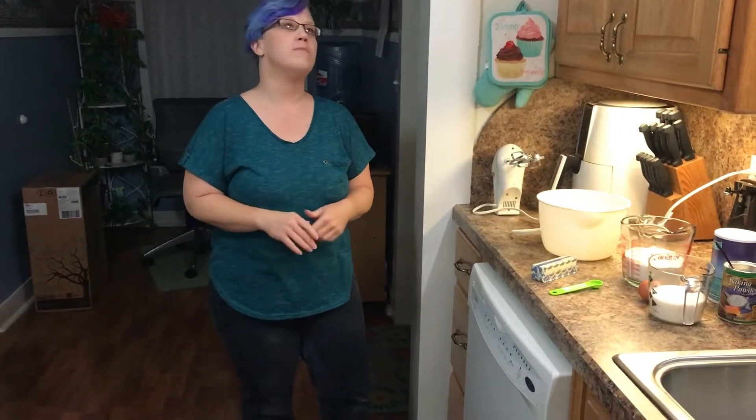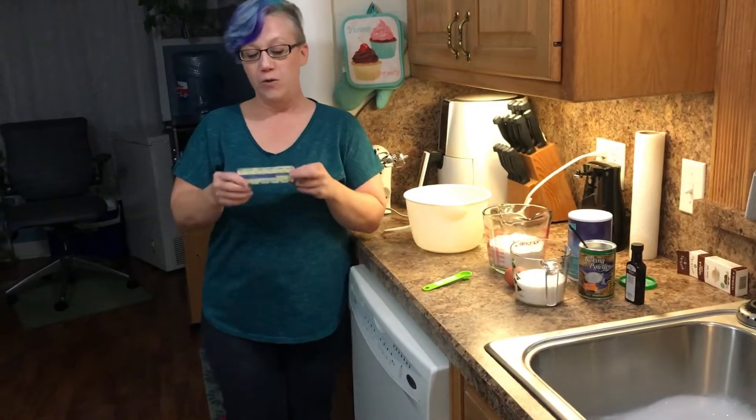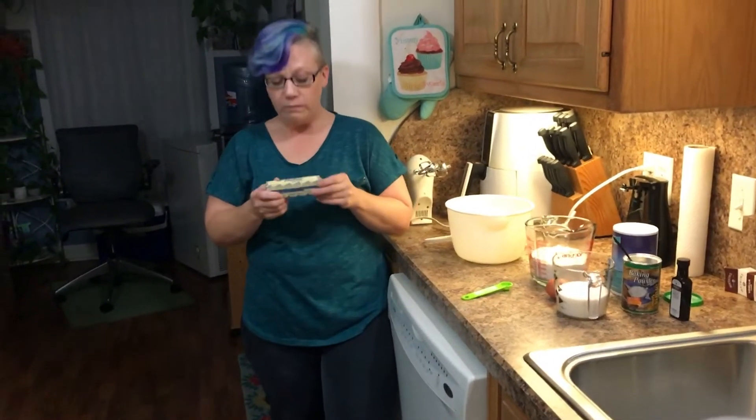Today we're going to do fall sugar cookies. We normally do Christmas cookies, but since Christmas comes with all kinds of crafts, I hate to waste it. So this is something that kids can do with their parents and form wonderful memories.